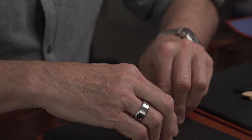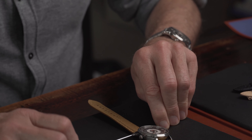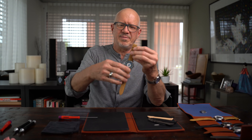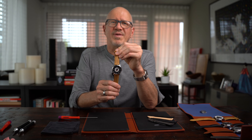Don't forget to do it on both sides. Fix it a bit — not too strong. You see it holds nicely, and your watch looks like a new one. Thank you.